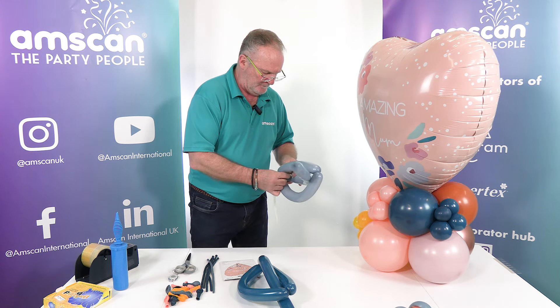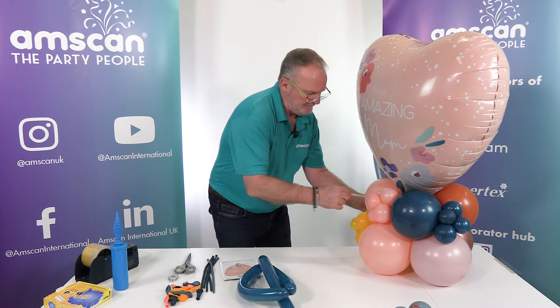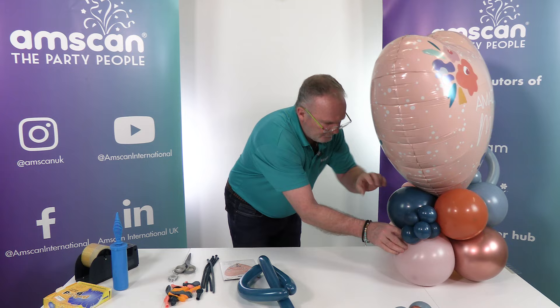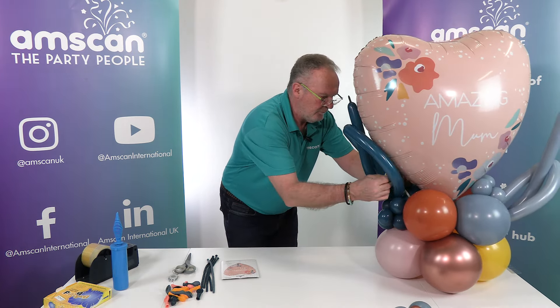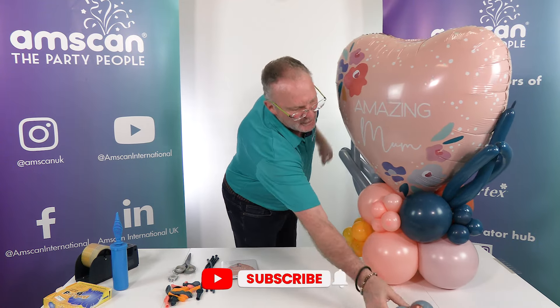I'll use another uninflated 260 to tie that one in. It sits well on that side and that sits well on that side.